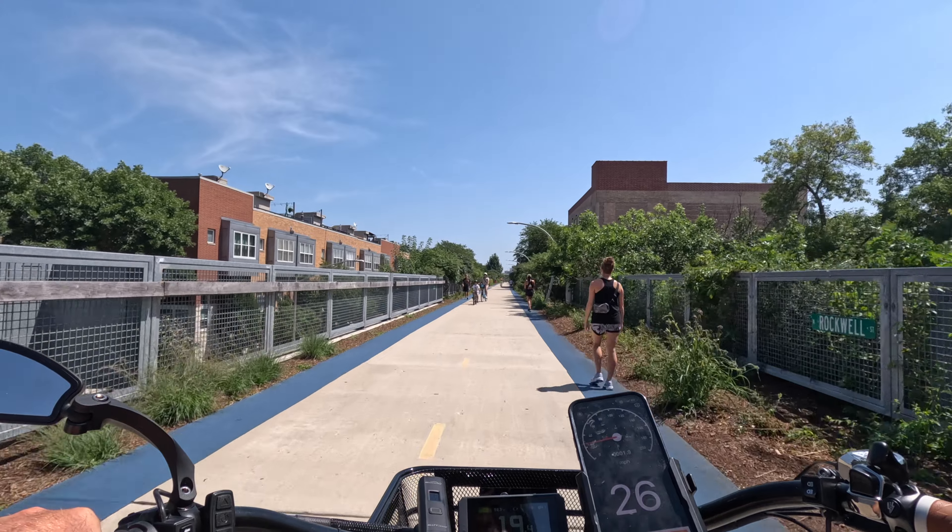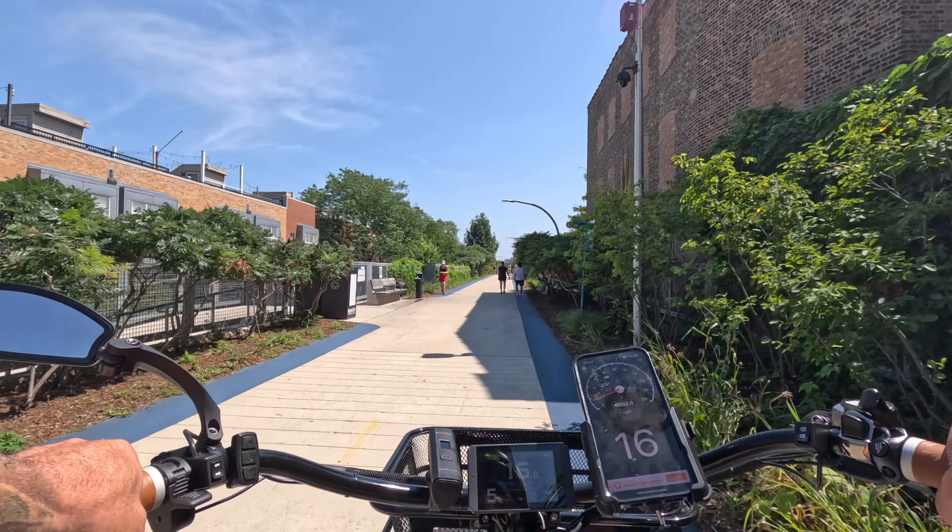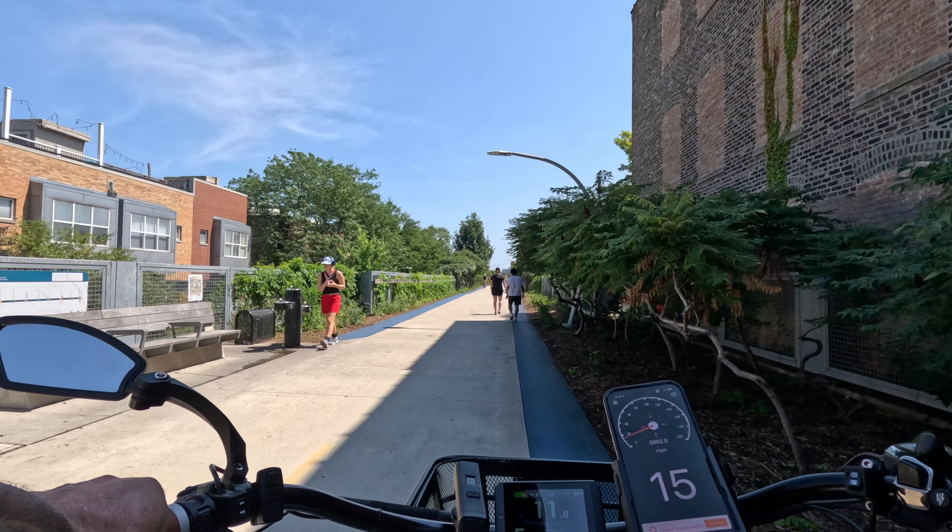These four-piston brakes make it feel really good when you stop. The motor is quiet too. The tires are quiet. This bike is stealthy.